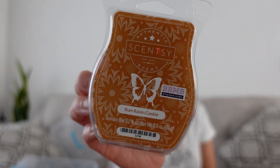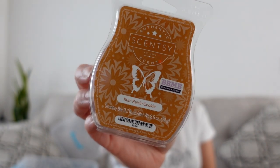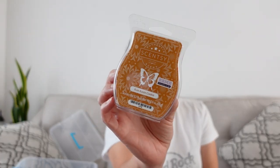From a previous Bring Back My Bar — January's — this is Rum Raisin Cookie. I have not warmed this since January. I warmed another bar, and this is rich and yummy. I definitely get that rum raisin. This is really, really good; it's making me want to warm this, but it's just too hot right now.